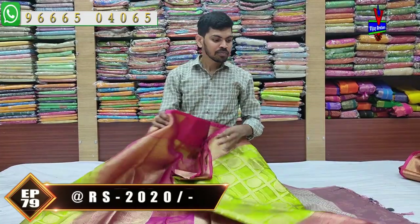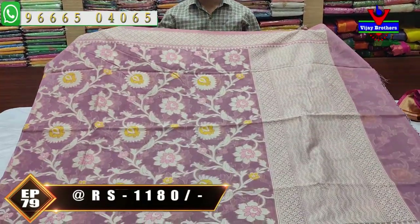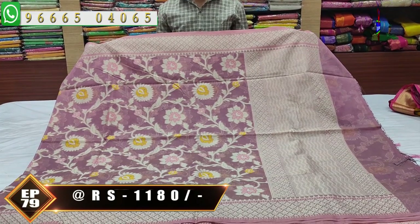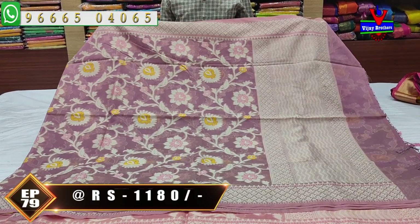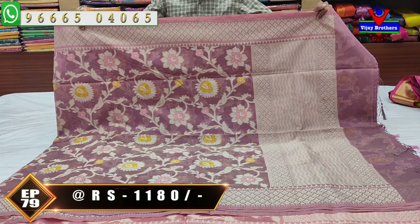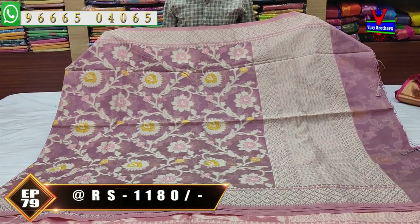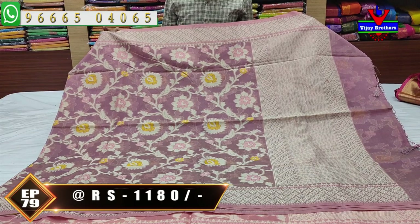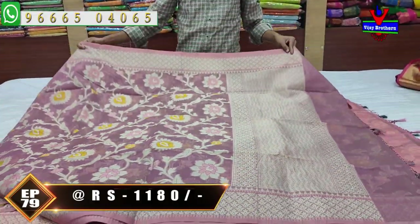In organza fabric, many color combinations and designs are available. The next variety features Banaras fabric with beautiful designs. One variety is regular wear — a simple, classy look. This sari has a woven design first, with a small border, and a cream color combination. I'm going to use a light lavender and cream color, or a yellow or pink color.